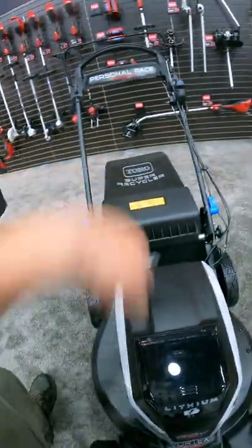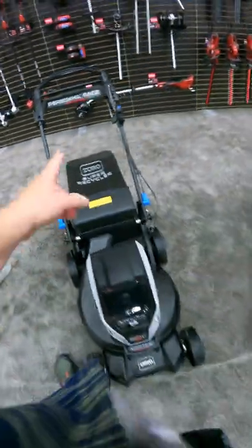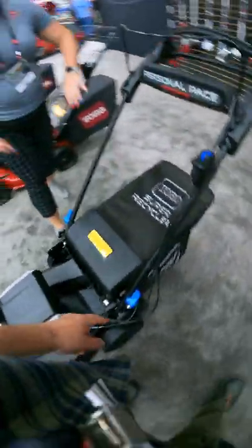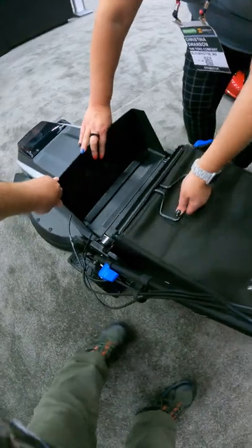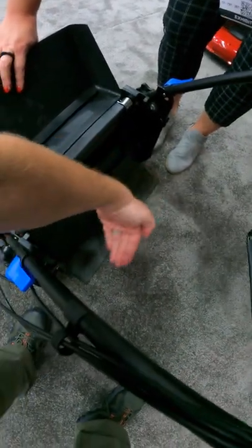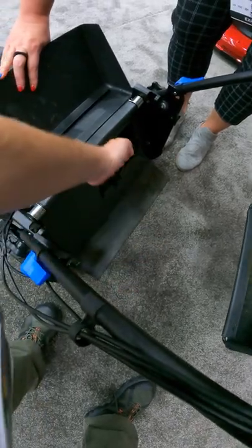Another thing people have asked about is the side discharge, because you'll notice there's no door on the side. That is now going to be an added accessory that you can request when you purchase. It'll hook on the back and discharge out this way — a chute that plugs in there.